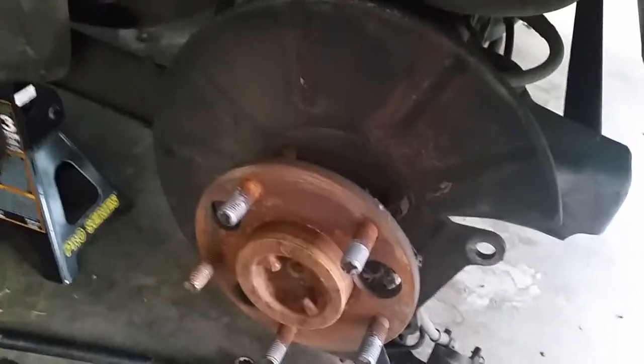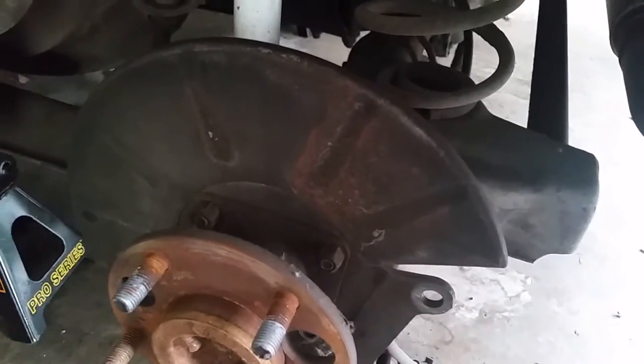The next step is to take four nuts off — one here, one here, and the two bottom ones. Just four of them keeping this cover on, and those are going to be 15 millimeter.